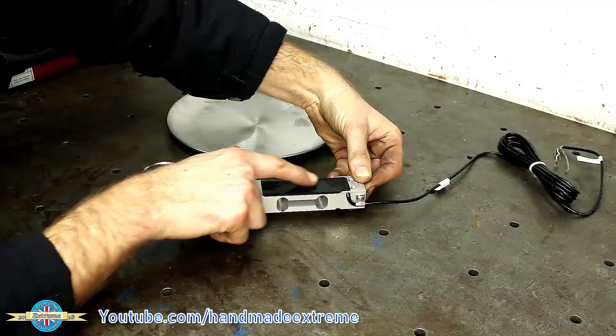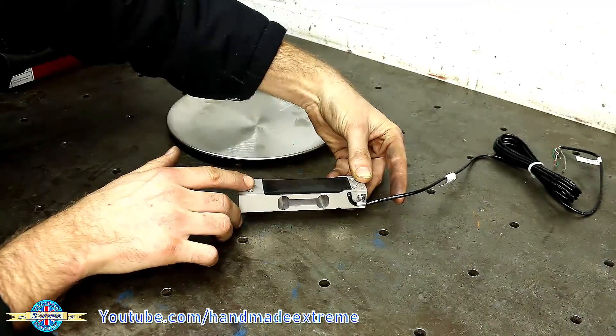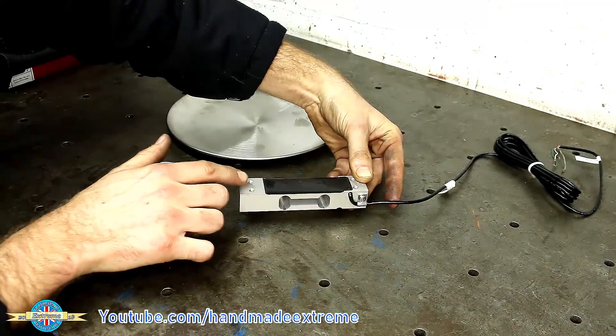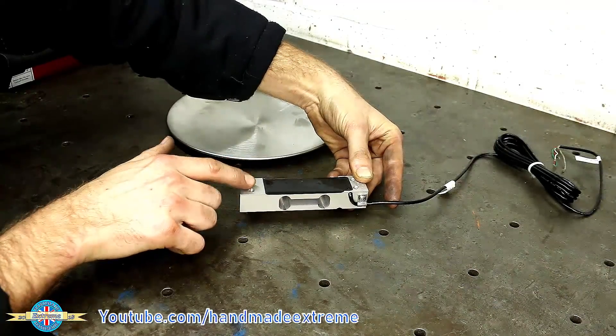There are some little strain gauges in here and they send an electrical signal down this wire to a little controller. That decodes the signal from the strain gauges and tells you how much weight there is on the end — so it's just like a little set of bathroom scales really.